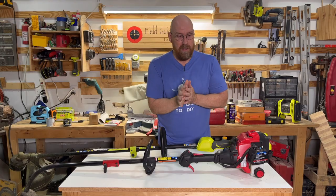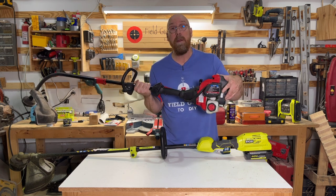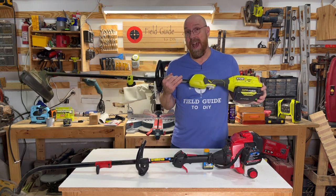Question about maintenance. In the years that I've had this gas-powered string trimmer, I've had it serviced a number of times, including rebuilding the carburetor once. I've been very fortunate with this battery-powered string trimmer — I've not had to have it serviced once.